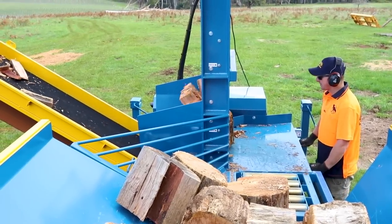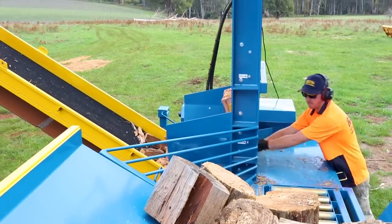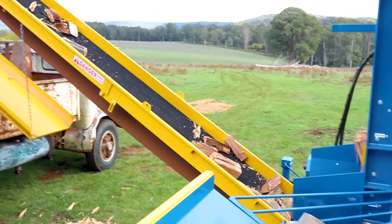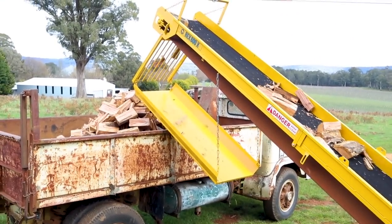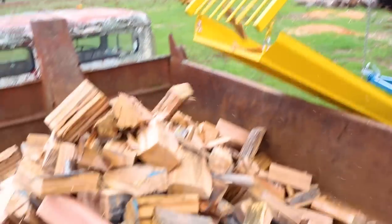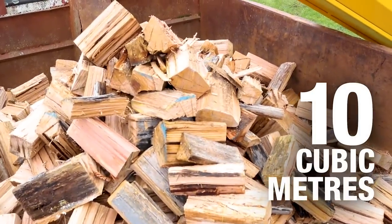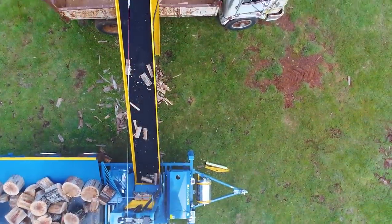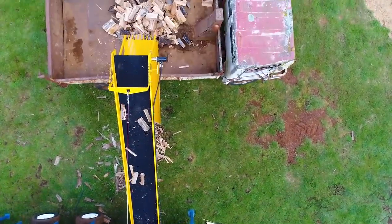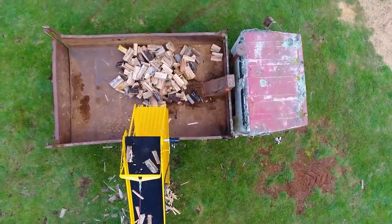The Rex firewood processors are unrivalled in their ability to process large volumes of firewood with remarkably little effort and low overheads, whilst producing an excellent sample of wood with very little wastage. The Rex 600X can produce up to 10 cubic metres of split firewood per hour with only one operator, which equates to 80 cubic metres of split timber in a full working day.